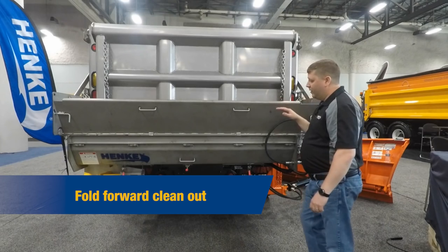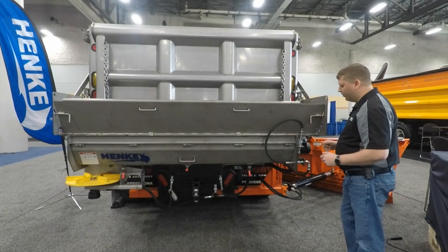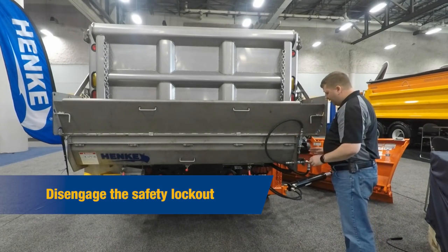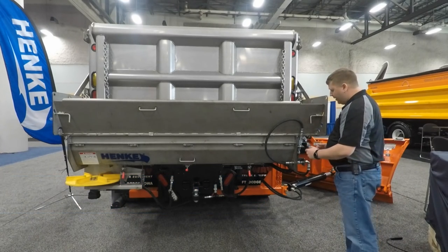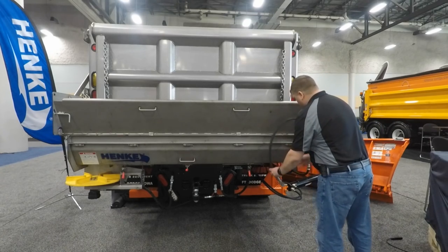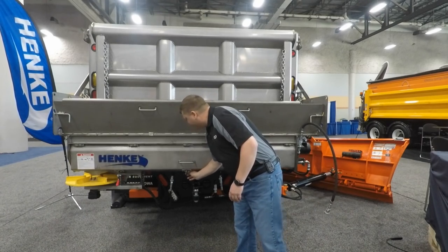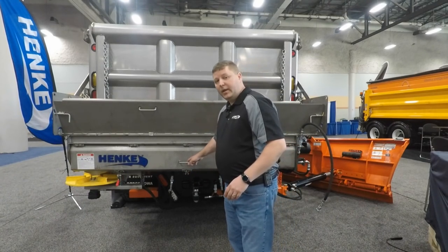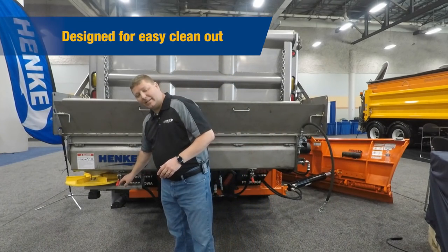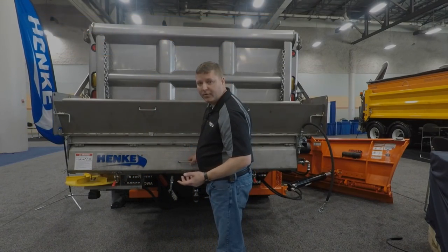I'd like to talk about our fold forward clean out. The first step is to disengage the safety lockout, which keeps you as the operator safe as we clean out the rear of the auger spreader. Make that disconnection — we've got three heavy-duty latches that'll snap over center, allowing the clean out cover to come toward you. The key feature is the spinner assembly stays attached to the backside of the trough, making the fold forward clean out lighter and easier to use.